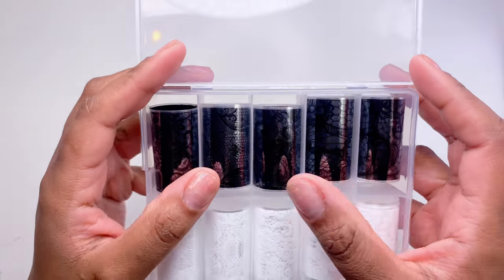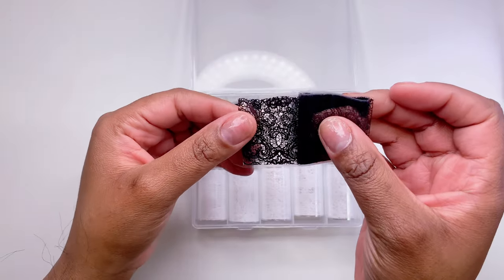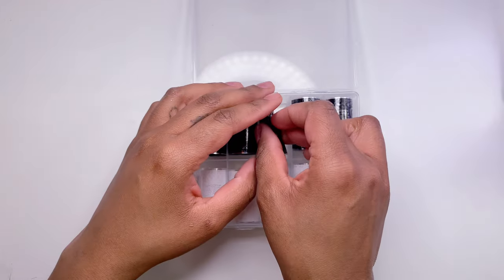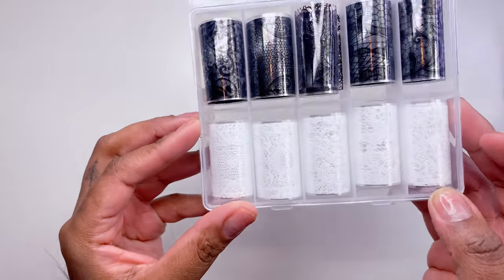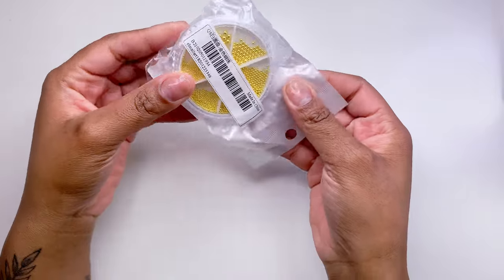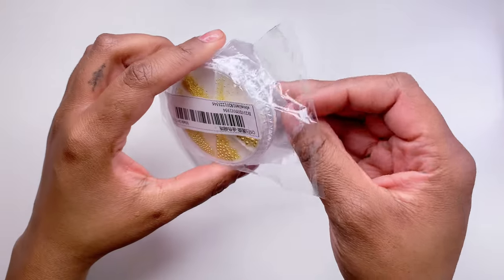Next up I got more nail foils — mostly lace designs. Back around Valentine's Day I really wanted lace foils for a nail set but didn't own any. Now I can't wait to use them for a classy design, maybe some lingerie-inspired nails. They were cute and cheap.